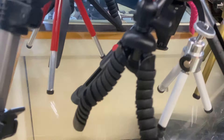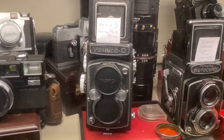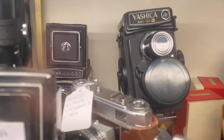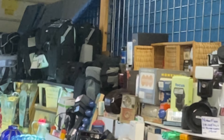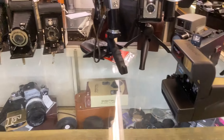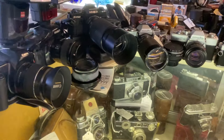There are tripods going down here, there's a tripod cart. There are more vintage cameras here I've never seen before — more over here too.